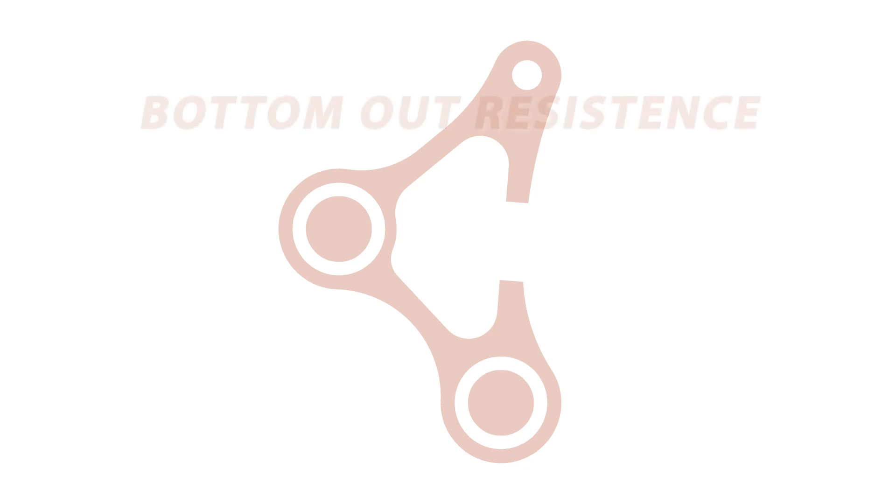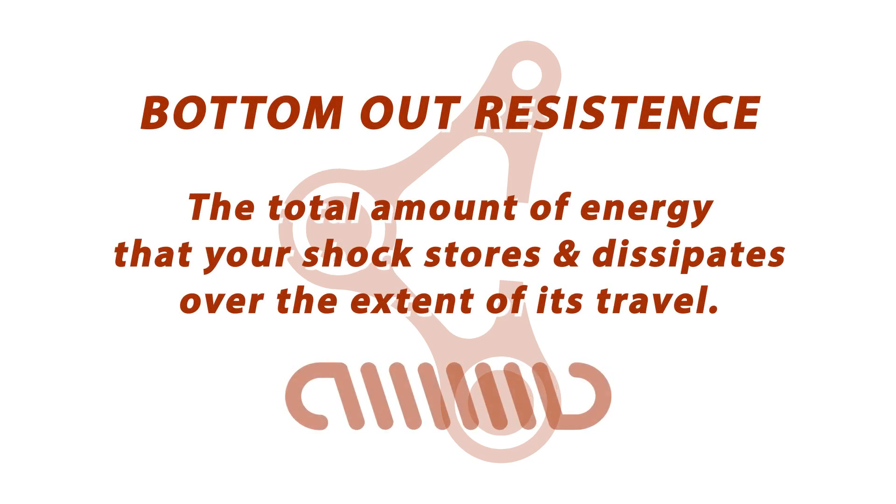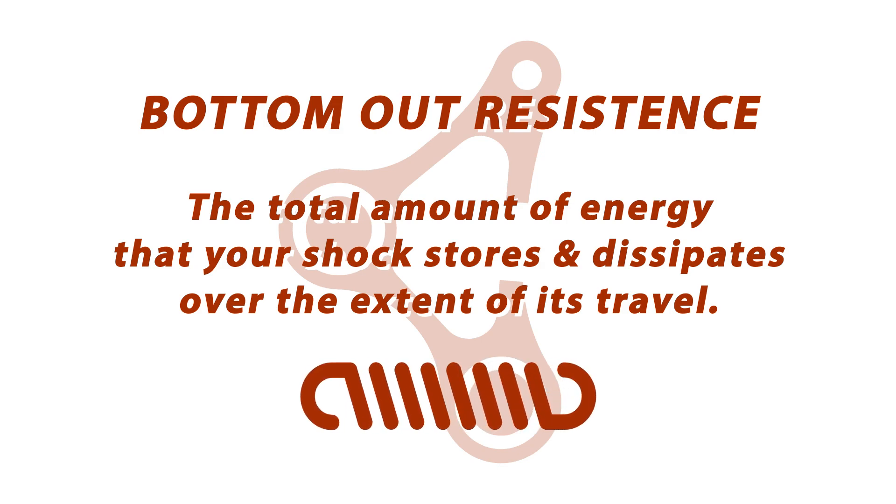So to start off, we'll do a little bit of Physics 101. A common misconception that we see people having with bottom-out resistance is that it's the amount of force that the shock is exerting through the linkage at the wheel at bottom-out. This is not the case. It's a conservation of energy problem. Bottom-out resistance is the total amount of energy that your shock stores and dissipates over the extent of its travel.